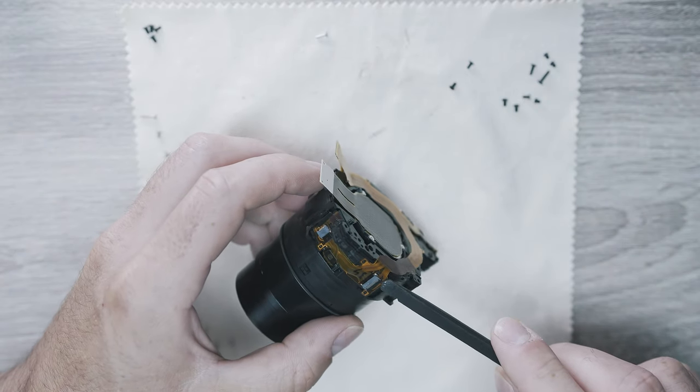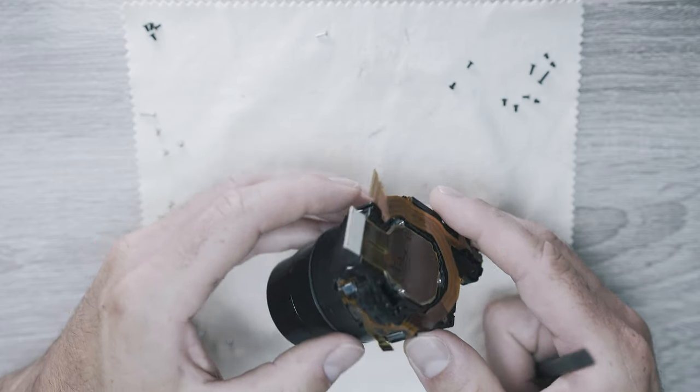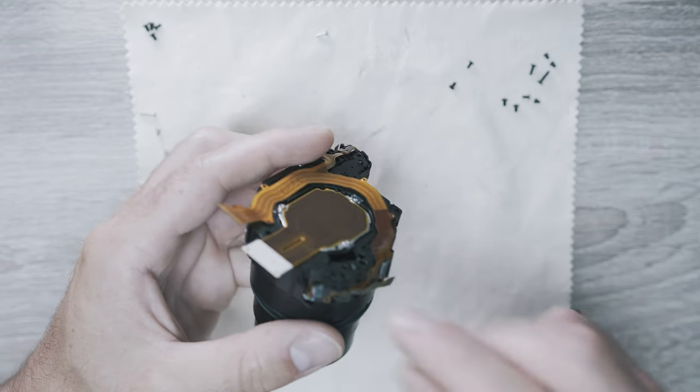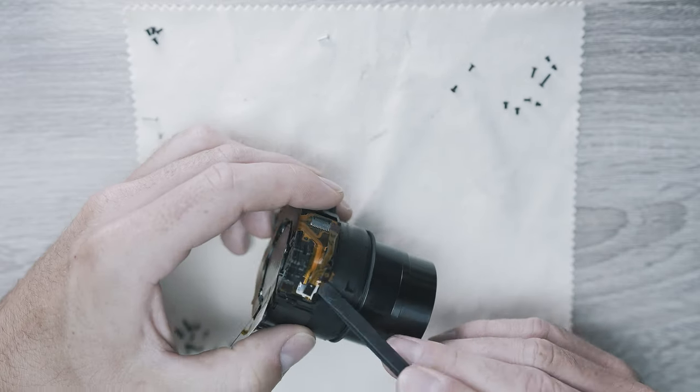Here we finally have the lens and sensor unit. We need to open the back of it, so gently disconnect and detach the ribbon cables around the unit. Some of them are really small and tricky, and also they are glued on.